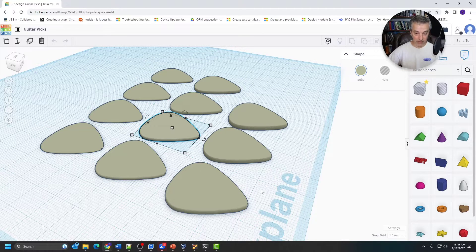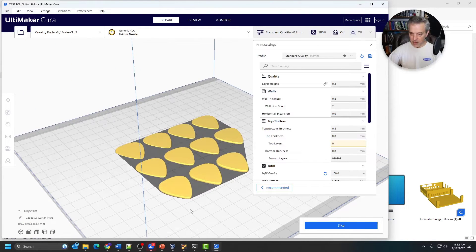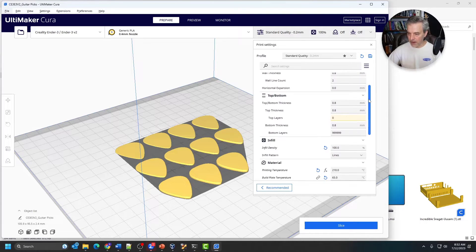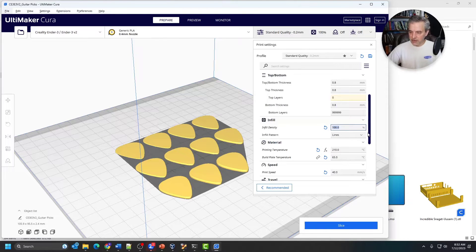I'm going to show you the settings I used now. Here is the STL file open in Cura — you can see the results are pretty much the same. The print settings I used were pretty much the stock ones for PLA printing. I could print these in ABS — I have a spool of that — but ABS is a little more brittle in terms of breakage, so I went with PLA plastic. The only thing I really modified was the infill density — I put that at 100% rather than having any hollowness in the picks, especially for the thicker ones. I just wanted a solid piece of plastic, which is typically what you're going to have with a guitar pick.